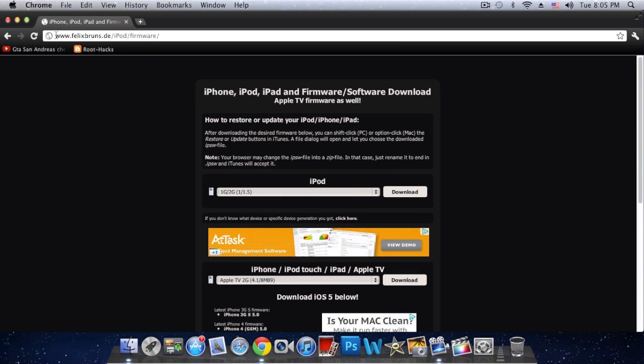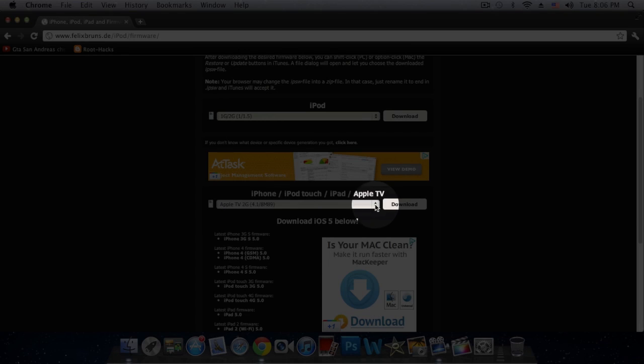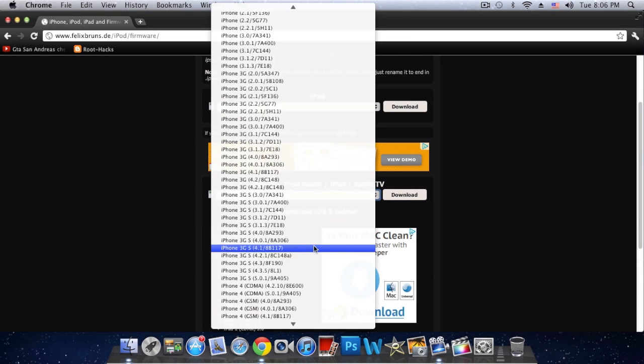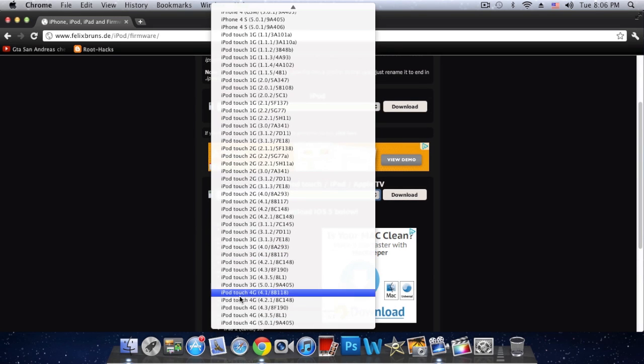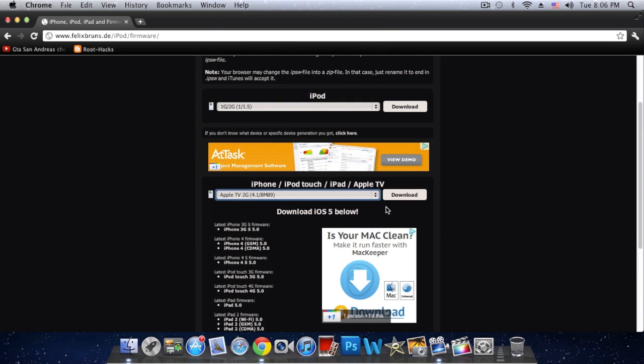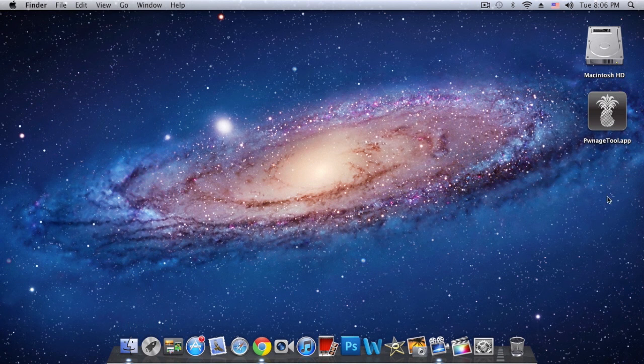Just go to this site that I'll have in the description — it's felixbroner.de — and go to where it says iPhone, iPod Touch, iPad, or Apple TV. Browse for your device; in my case it's gonna be my iPod Touch third generation. Download the 5.0.1 final firmware, click download, and it'll save to your downloads folder. Put it somewhere you'll remember — the desktop is a good place.